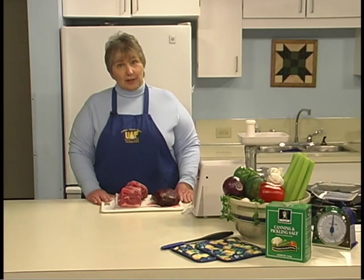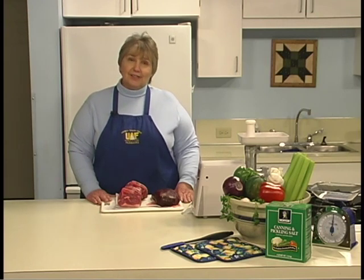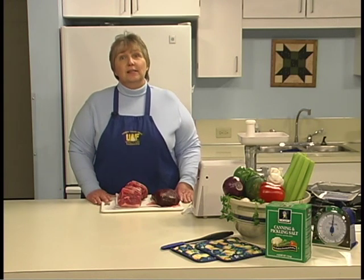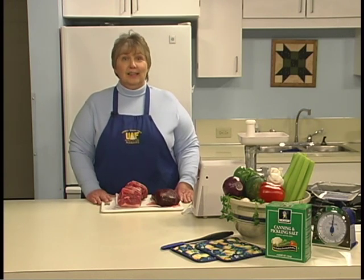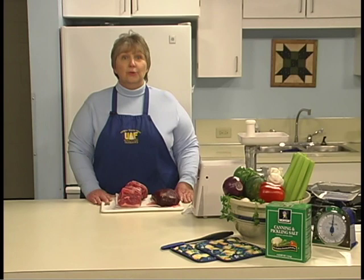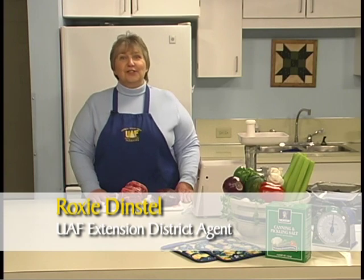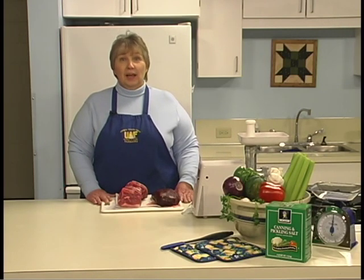Making sausage at home can be a great family project. You can create your own recipe, make a sausage that isn't readily available in the store, or even adjust recipes to suit your own taste. This module will guide you through the steps of making fresh sausage. I am Roxy Dinstel with the Cooperative Extension Service, University of Alaska, Fairbanks. There's lots to do, so let's get started.